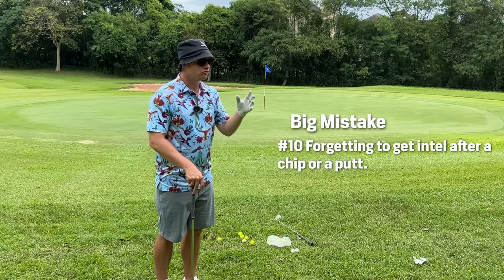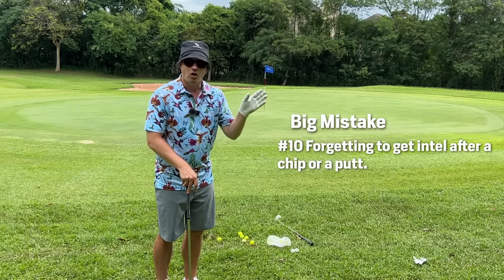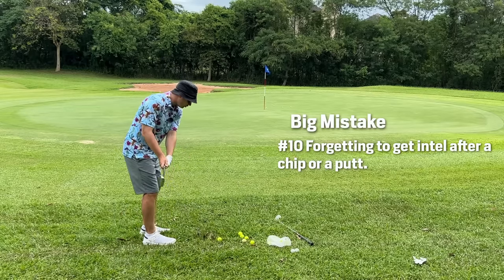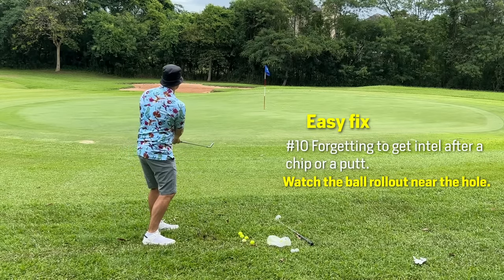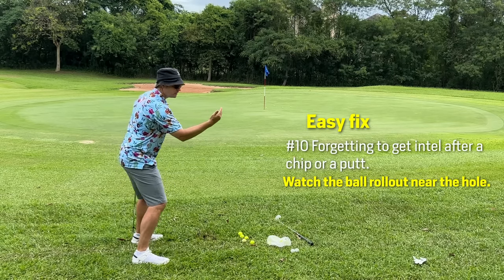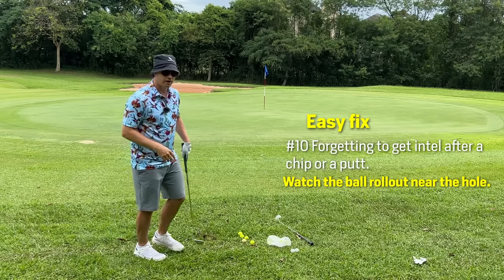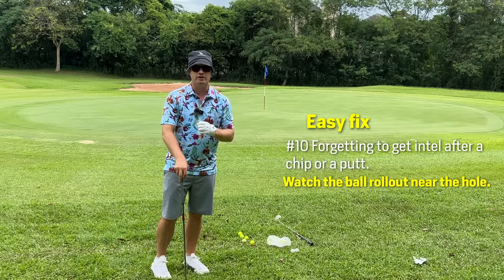Most people don't watch the ball while it's rolling on a chip to get an indication of the break on the green — that's very valuable information. If we hit the ball past the cup on a downhill chip and watch it roll, we can see which way it breaks. From us it goes right to left, which means from the other side it's left to right, and now we have intel and an idea of which way it's going to break before we even get to the putt.